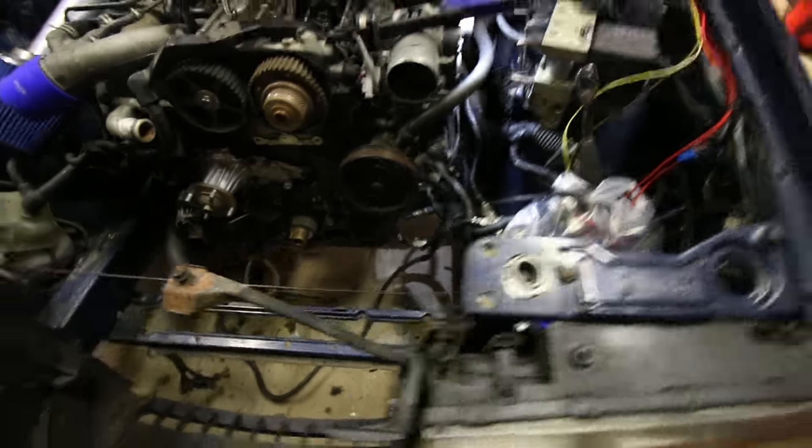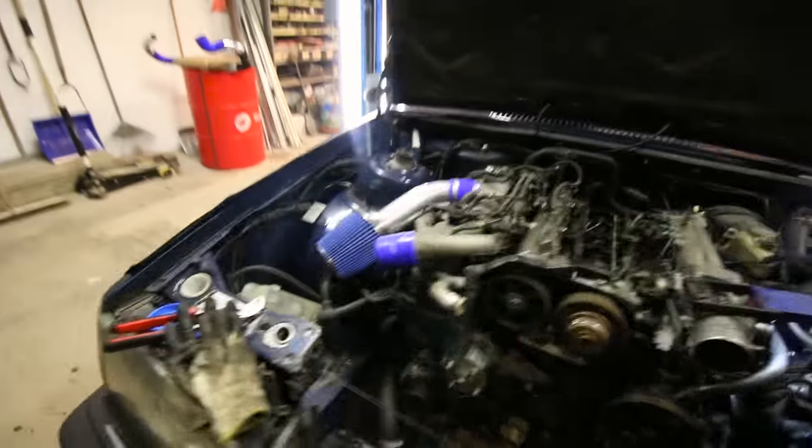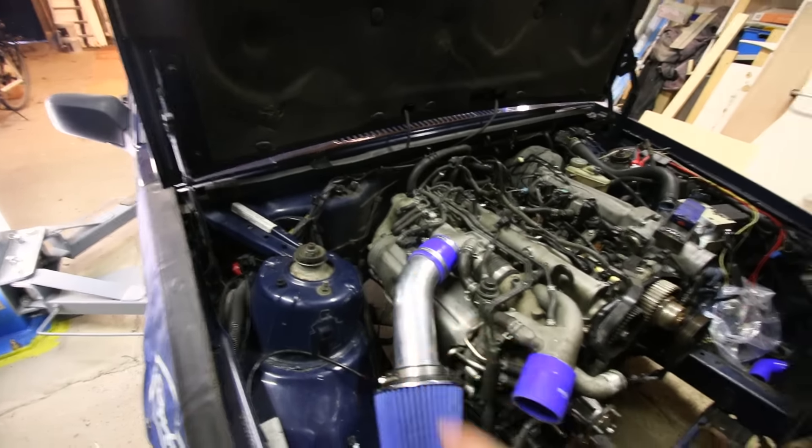It instantly looks a whole lot better because there's way more room, and also way more room here in the back. Really liking it.